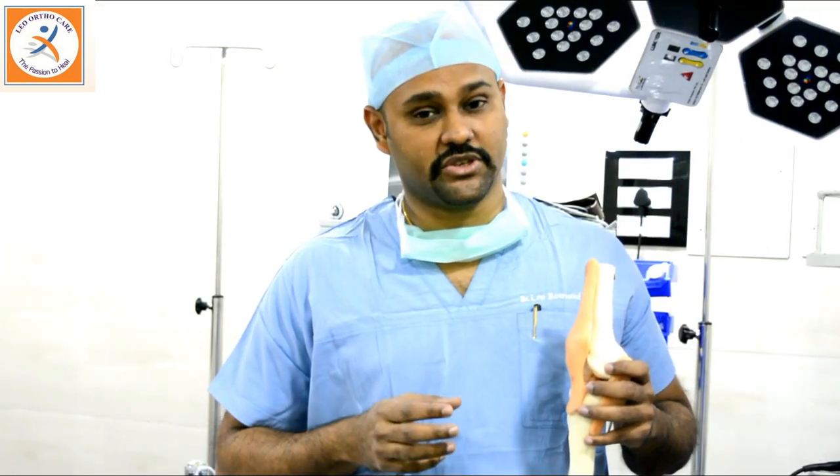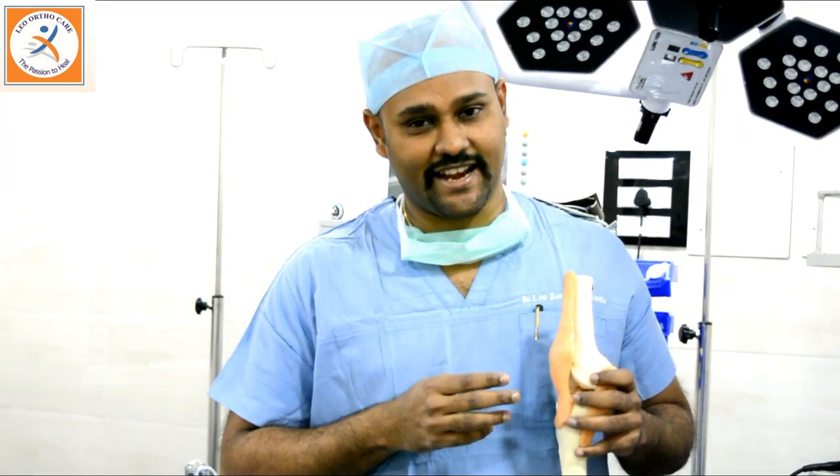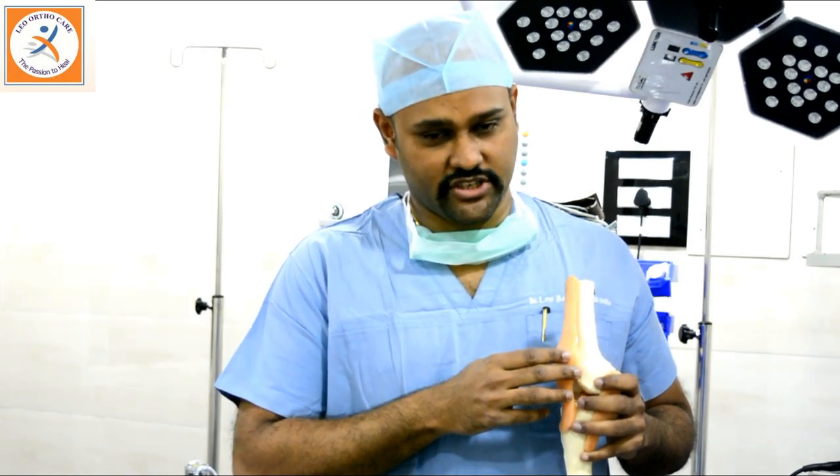Today, I would like to give you an introduction about what is arthroscopy and for what conditions we do this surgery. To know about arthroscopy, I would like to give you a short introduction on the anatomy of a knee joint.